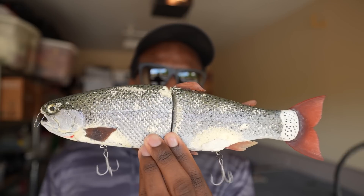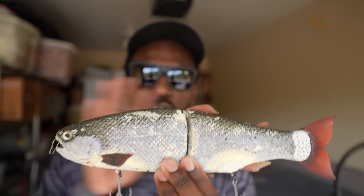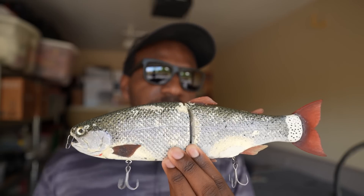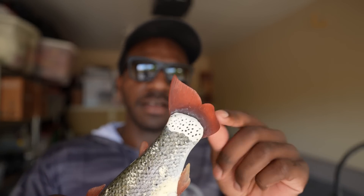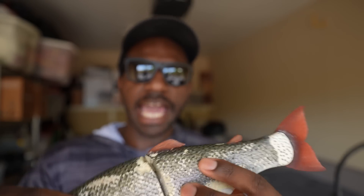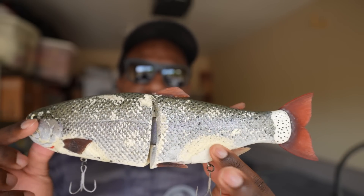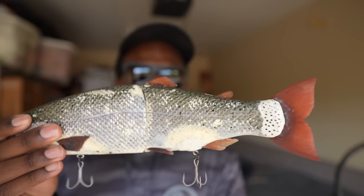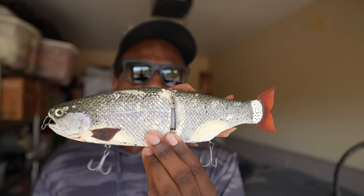Starting with the bait itself: it's an 11-inch, 9-ounce glide bait — pretty large — made by a guy named Andrew Hinkle in Southern California. It has these awesome rubber fins all across the bait to add realism. As you can see, this one has been used and abused; it's gotten me a lot of good fish. It's just a beautiful trout profile glide bait.